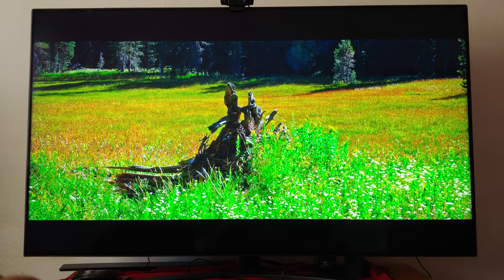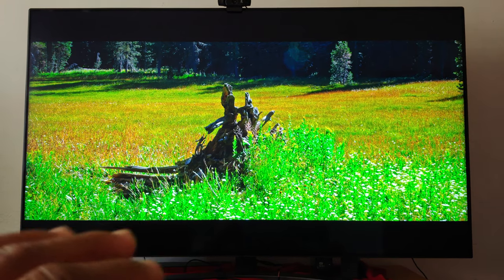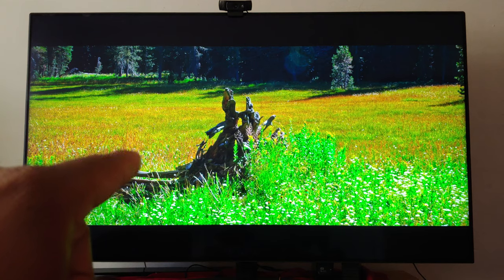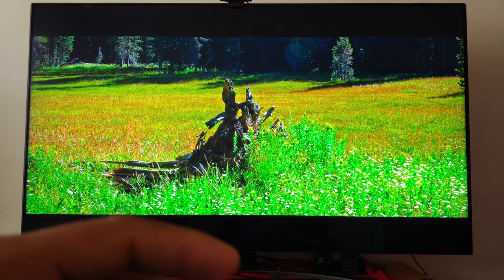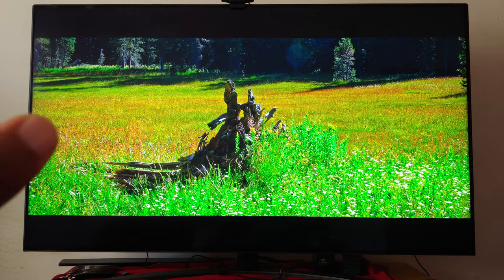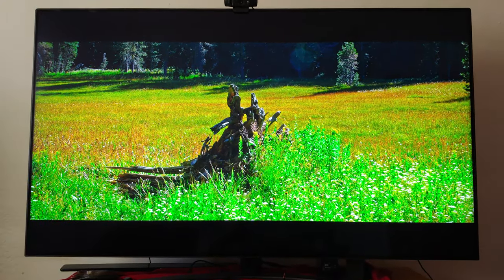Just to be clear, this is the 2019 model — this is not the latest model. The reason I did not go for the latest model is because they removed some features that this TV has. The latest model got some new features, but they took away a whole bunch of cool features that I wish they never took away.